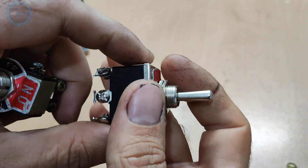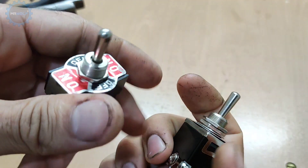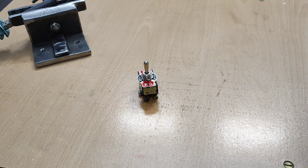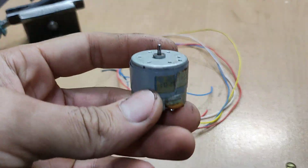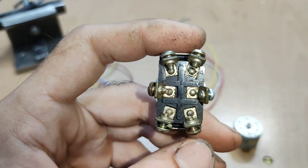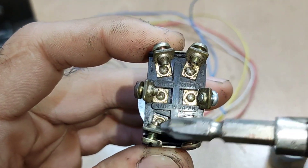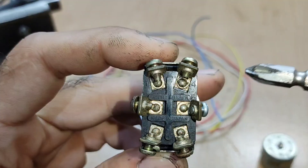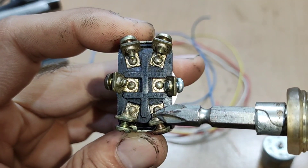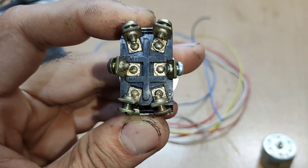I use a Japanese key here, and to show the change of direction I use a DC motor. We have to connect the switch pins like this: pin number one is connected to pin number six, and from there go to the negative of the battery.